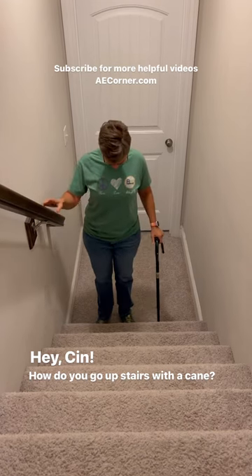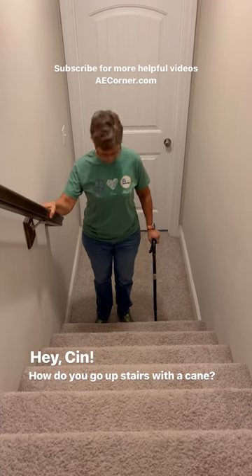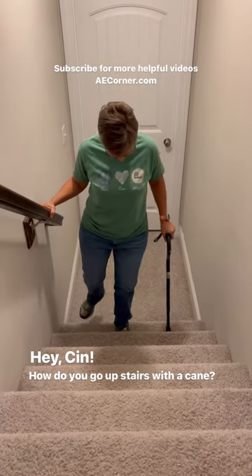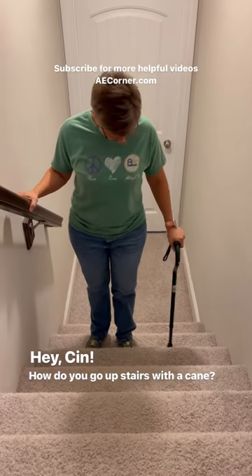So what you're going to do is come up. Let's say this is my bad leg right here, so we're going to step up with the good leg first. Up with the good leg, cane comes on up. Up with the good leg, cane comes on up.